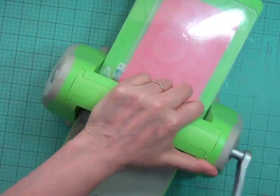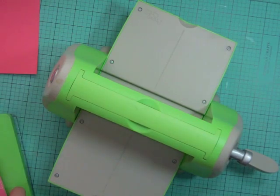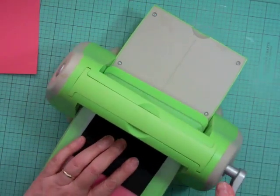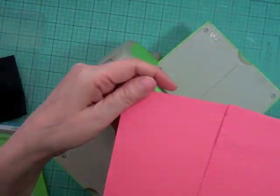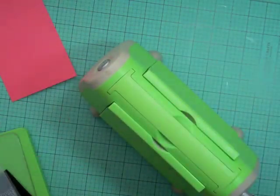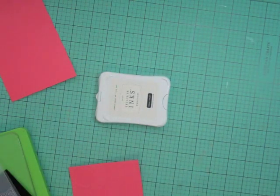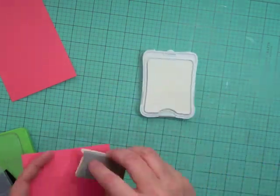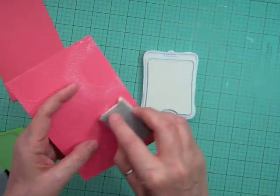This month my challenge is to use older products on my layouts. That embossing folder is new, but my Cuddle Bug is old and I want to use it in different ways this month. So it's not just products — it's tools and different things that you can do on your layout.